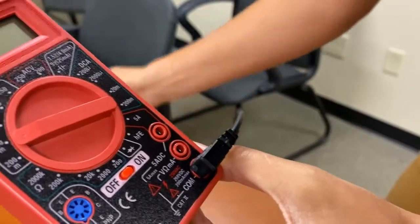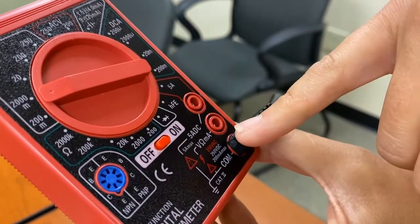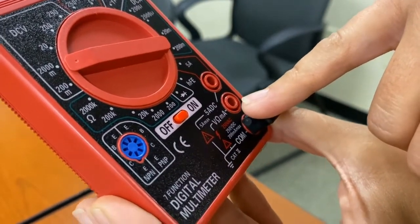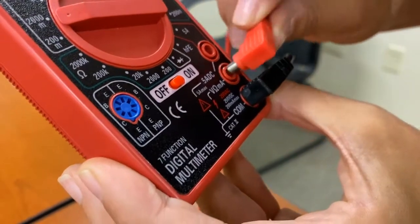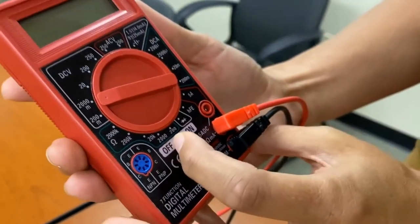Next, take your red jack and put it in the one right above COM, which has the V for volts and the ohms symbol, and plug that one in. Then turn on your digital multimeter.